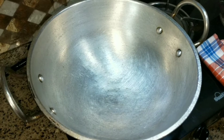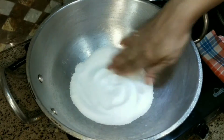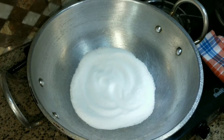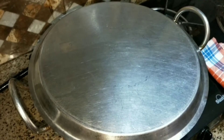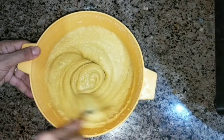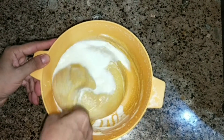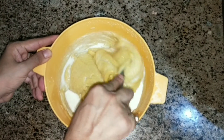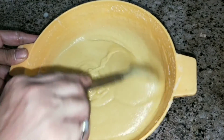Now we have prepared a smooth batter. It needs the right consistency — it should be thick and wet, falling like a ribbon. I have also added a little bit of water to adjust the consistency.